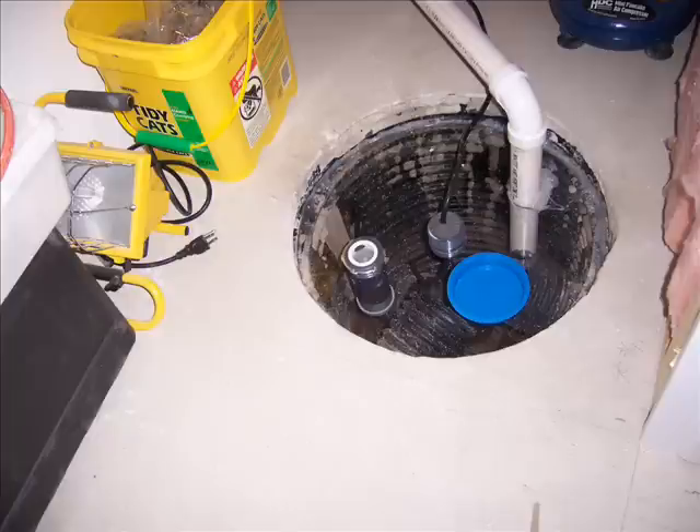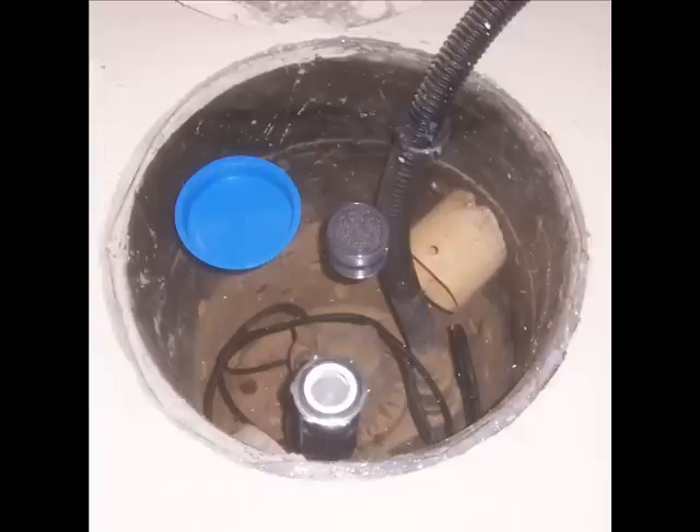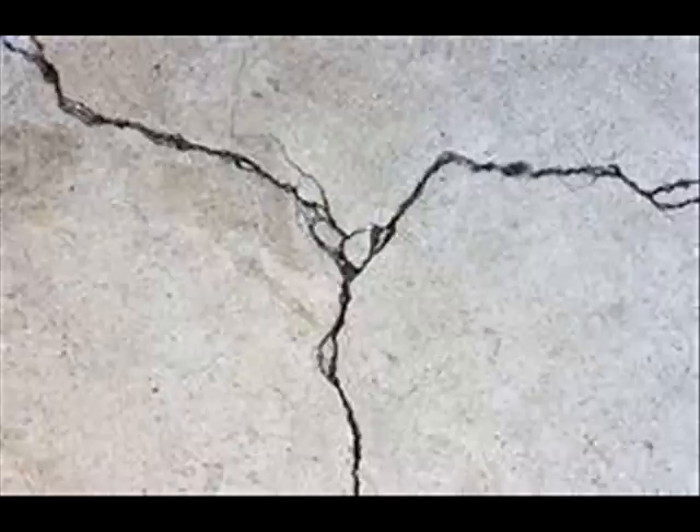Sump pits are a large opening in the basement floor and must be dealt with. The lid of the sump pit must be sealed and be made airtight. If there is no floor drain in the basement, a special one-way drain can be added to the lid. Along with sealing the sump pit, it is just as critical to seal floor cracks. The most common and most important is usually the crack between the floor and wall joint. By performing as much sealing as possible, it allows a radon mitigator to use a smaller fan.